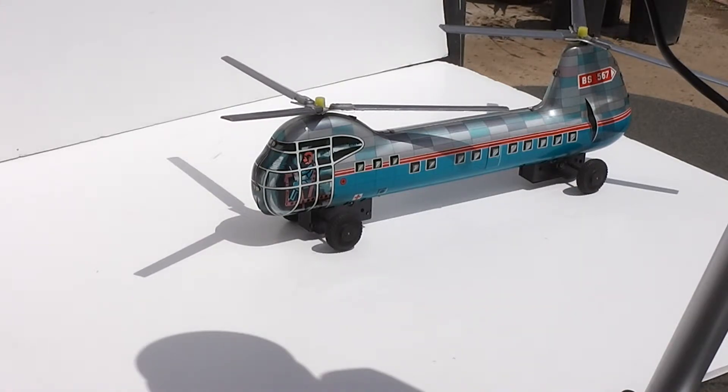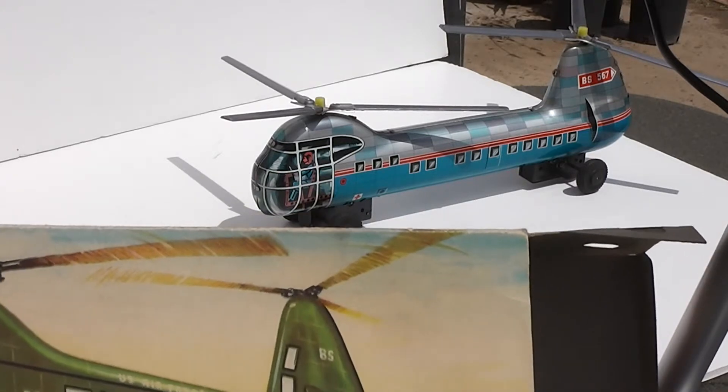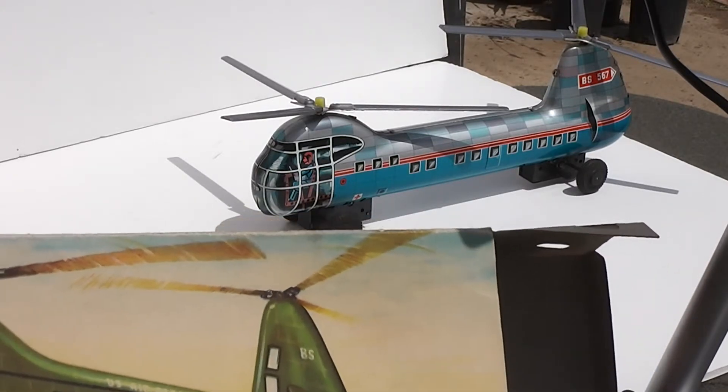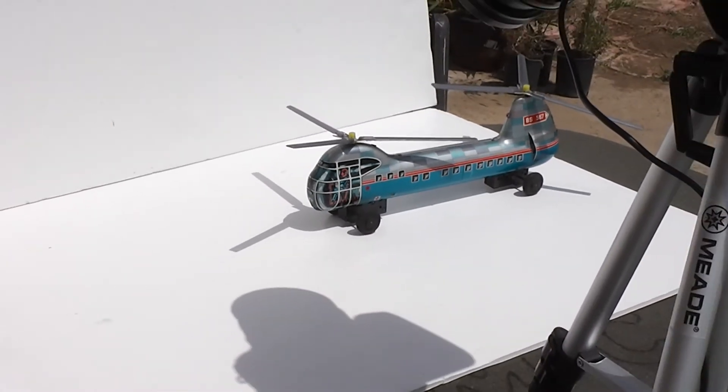This one has the helicopter over a river, I believe. That's the vintage tin friction-powered helicopter from B&S of West Germany. I'm going to zoom out so you can see the action.